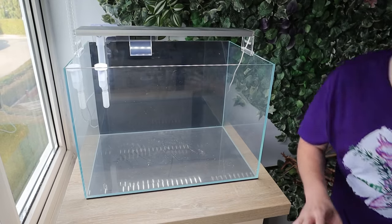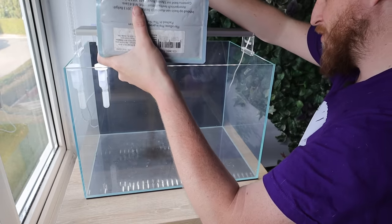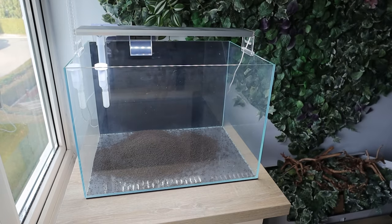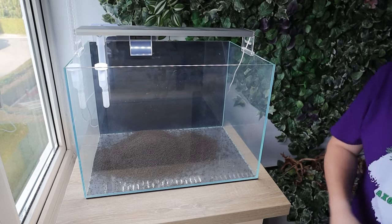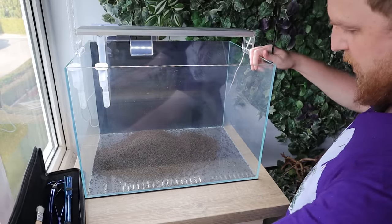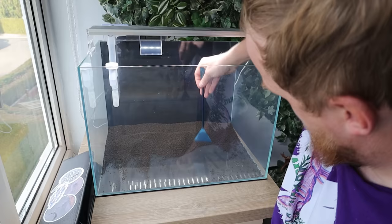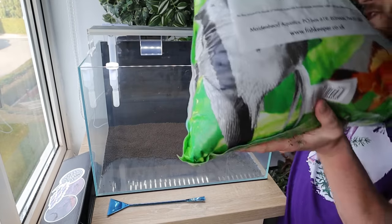Substrate-wise we're keeping it fairly simple. I've just got a bag of substrate - I don't want too much, but I'm thinking across that back edge and maybe a little bit in the front. Normally I would put this in a bag but I don't think there's enough space really. I could just slide the tank over - this will make it easier. So yeah, substrate going in the back.